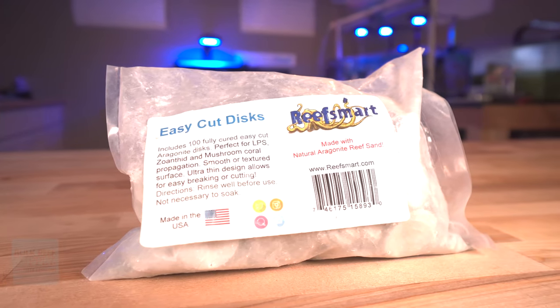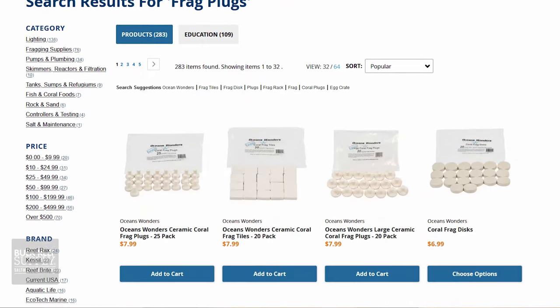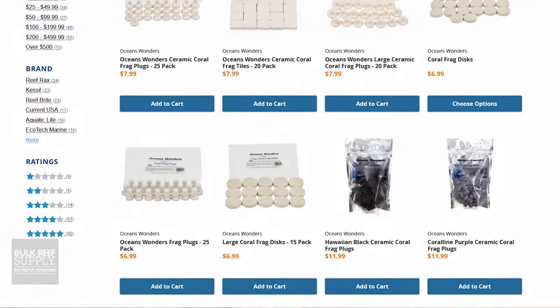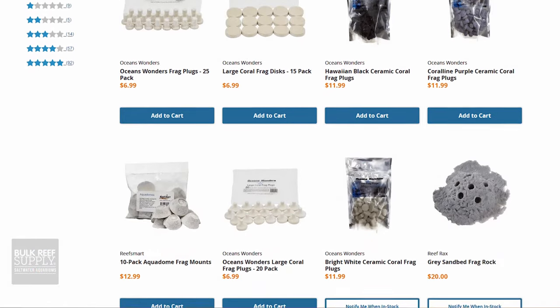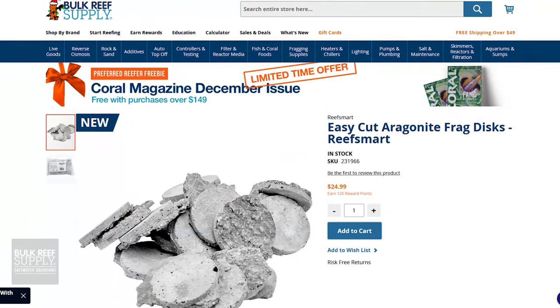Introducing the Easy Cut Aragonite Frag Discs from ReefSmart — or is it ReefSmart? Is it a mart for reefs, or a smart reef? There definitely isn't a lack of options when it comes to the frag disc and frag plug department, and I've used almost every single version over the years. So when I saw these, I got very excited.